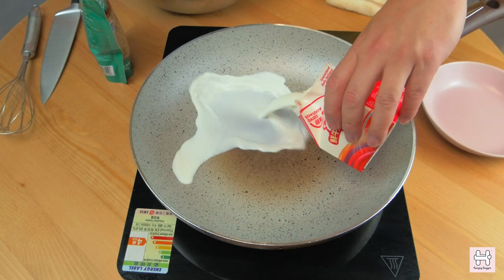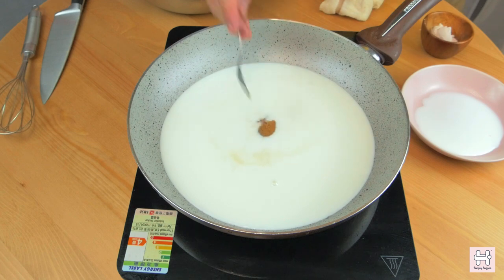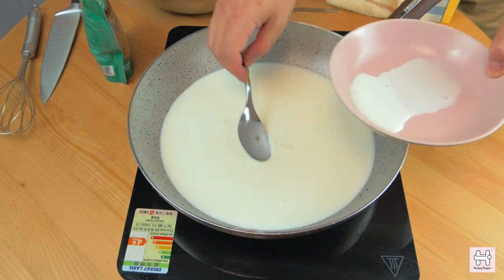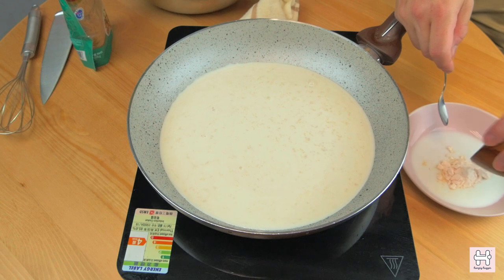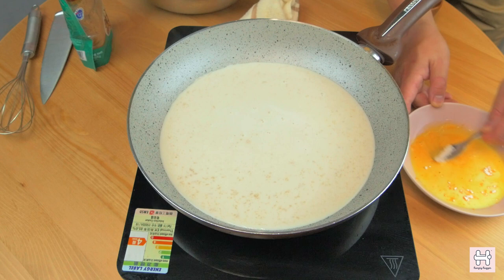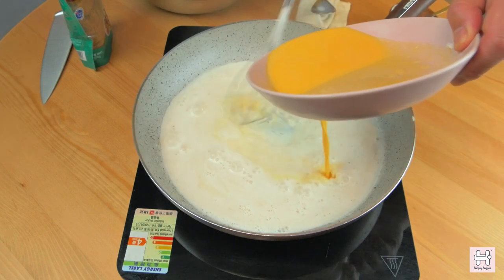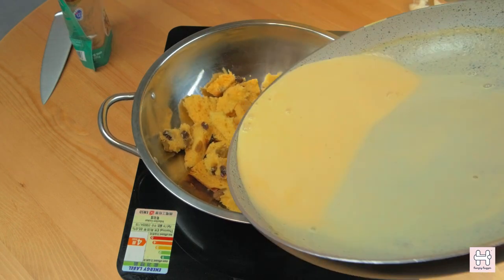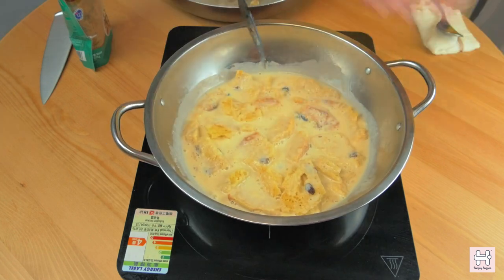Heat up 500 ml of milk in medium heat. Add two tablespoons of sugar based on your taste. Once it's heated up, grab a plate and scoop out three tablespoons of heated milk. Prepare four teaspoons of vanilla custard powder and add them slowly into the heated milk, stirring gradually until dissolved. Once it turns into a custard paste, add it back into the pan and mix well. Once ready, pour the custard paste into the mixing bowl with the clou gâteau slices. Mix well and let it soak.